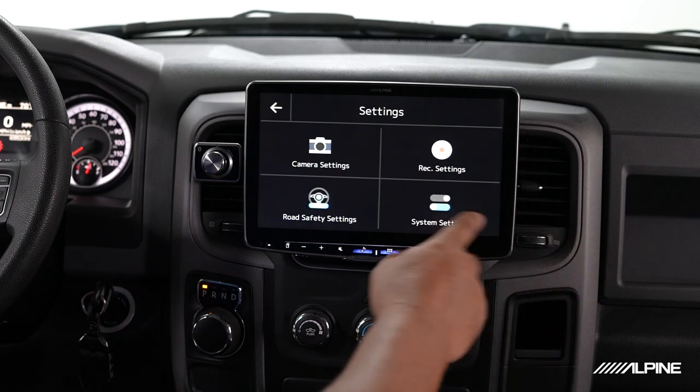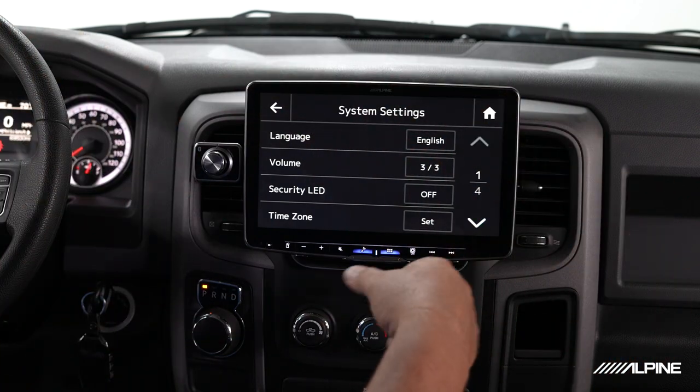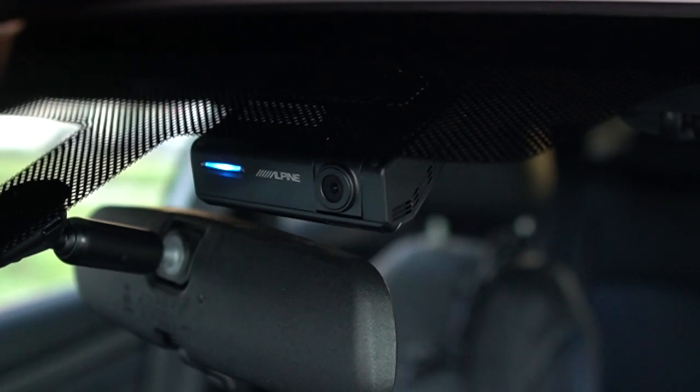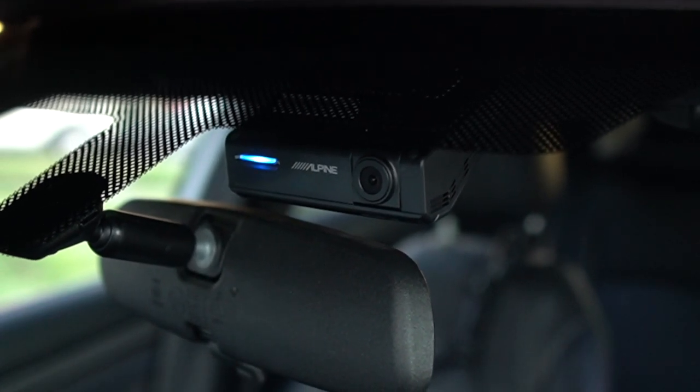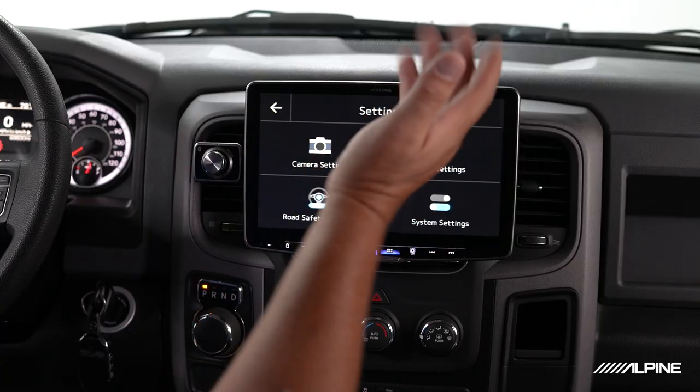From there, we can go into other system menus — select our language, and other preferences. It has a security LED that you can turn on and off. You can also set any kind of stamps you want on your videos, such as speed stamps or GPS stamping. All of that can be configured right here from the head unit.